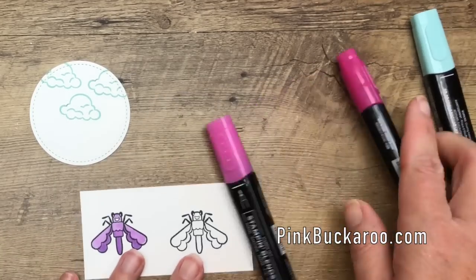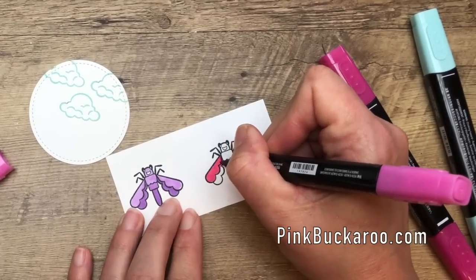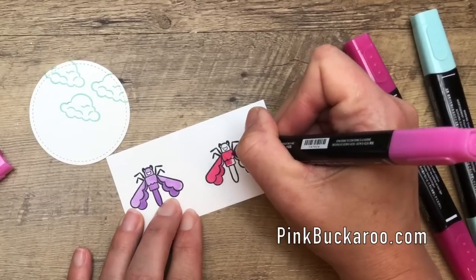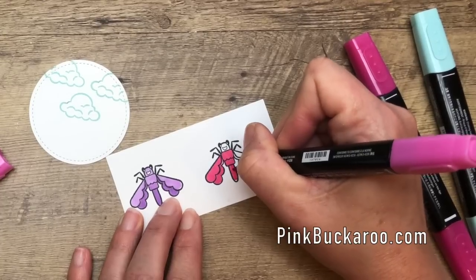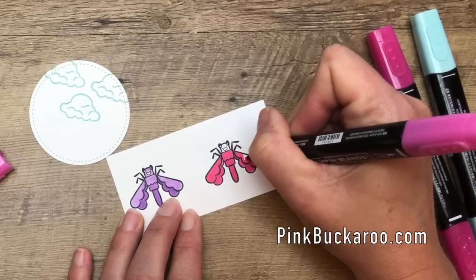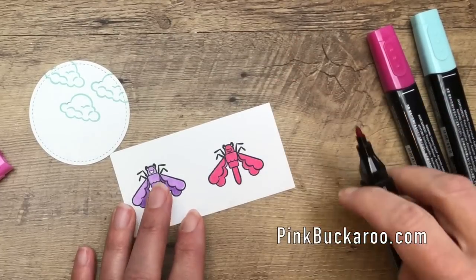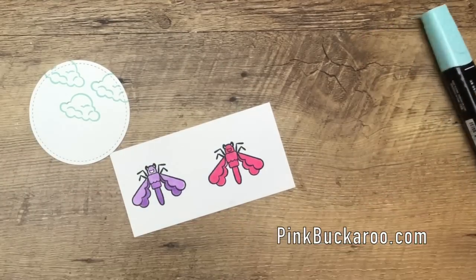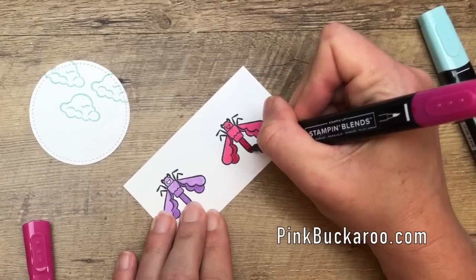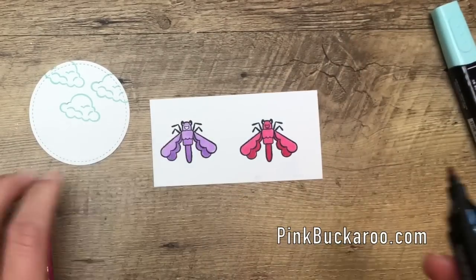Now I'm going to do the other one in Lovely Lipstick. You have lots of choices for coloring: you could use Stampin' Blends, watercolor them with your inks and an aqua painter, or use watercolor pencils. If you're going to watercolor or use a blender pen, you need to use Stazon Black instead of Memento, because Memento is a water-based ink and will run with water. You need an alcohol-based ink when working with water.